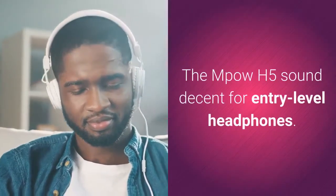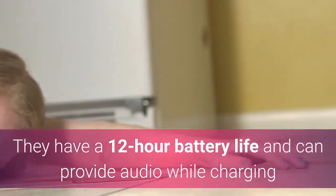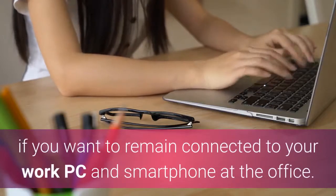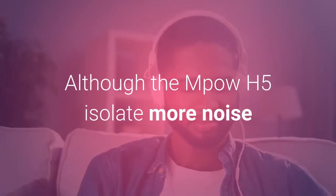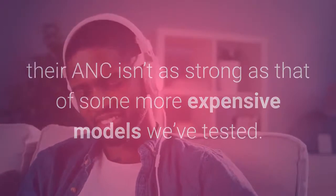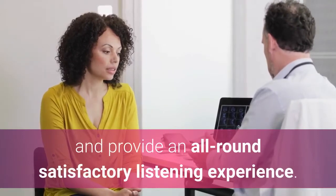The Mpow H5 sound decent for entry-level headphones. They have a 12-hour battery life and can provide audio while charging or be used completely passively when the battery is dead. They can also connect to two devices simultaneously, which is great if you want to remain connected to your work PC and smartphone at the office. Although the Mpow H5 isolate more noise than most over-ear headphones without active noise cancelling, their ANC isn't as strong as that of some more expensive models we've tested. That said, they're the best in their price range and provide an all-round satisfactory listening experience.